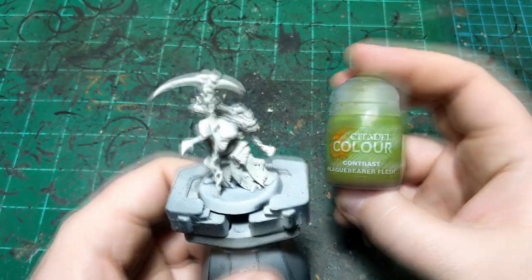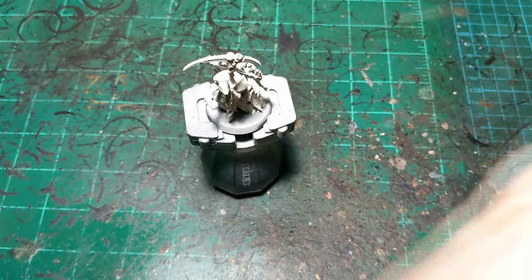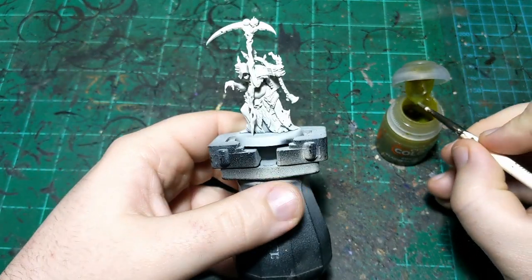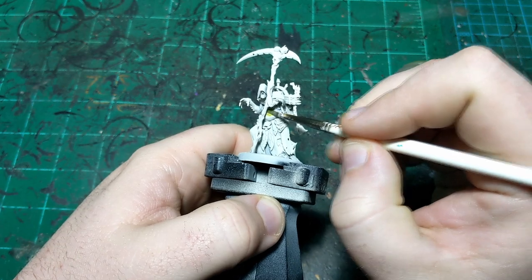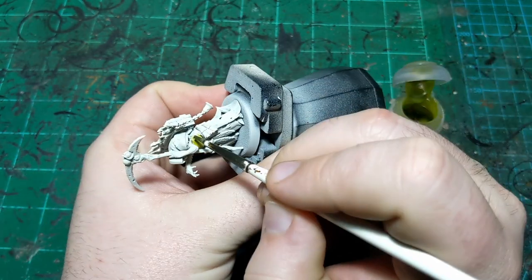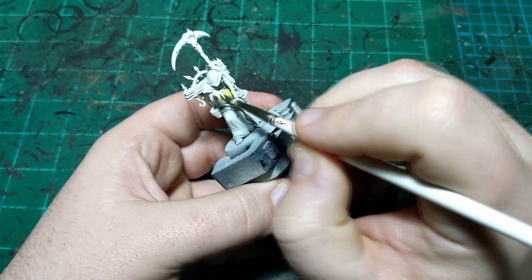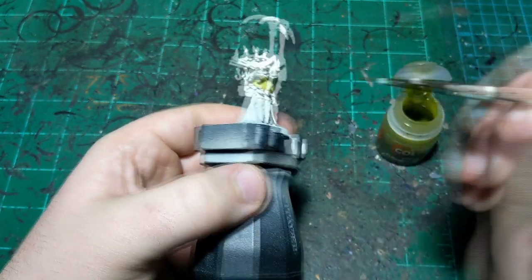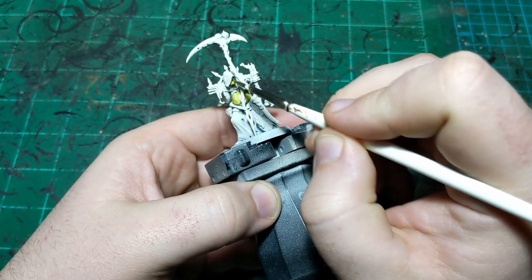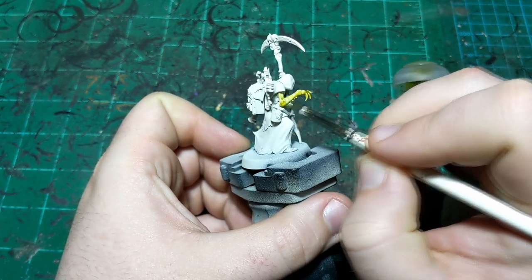We're going to start with Plague Bearer Flush. There are going to be some similarities to the Putrid Blight King tutorial I already put out, but some differences as well. We are starting the same though — we're going to put Plague Bearer Flush on the skin. Instead of doing a second coat like we did for that one, we're going to do something else. I'm just going to put this all over his skin and then let him fully dry before moving on.